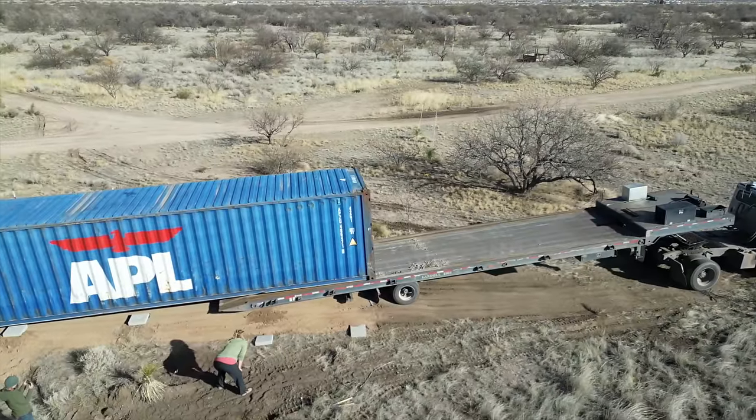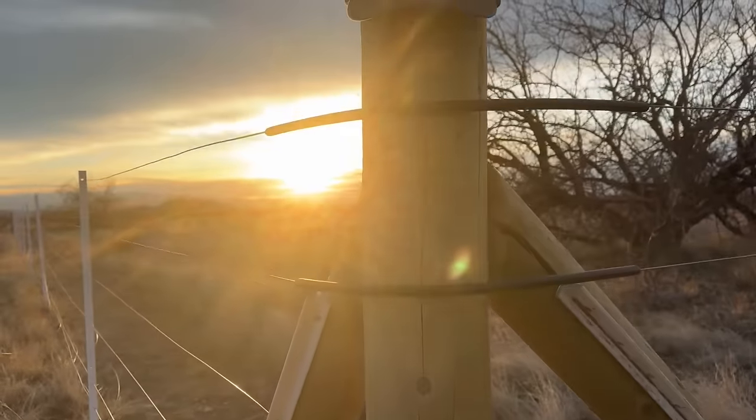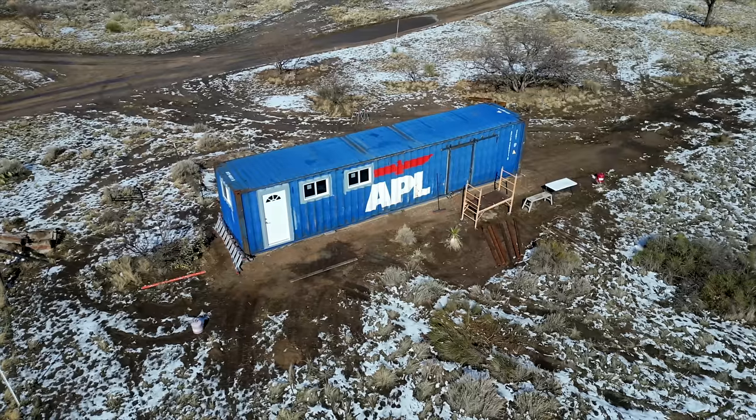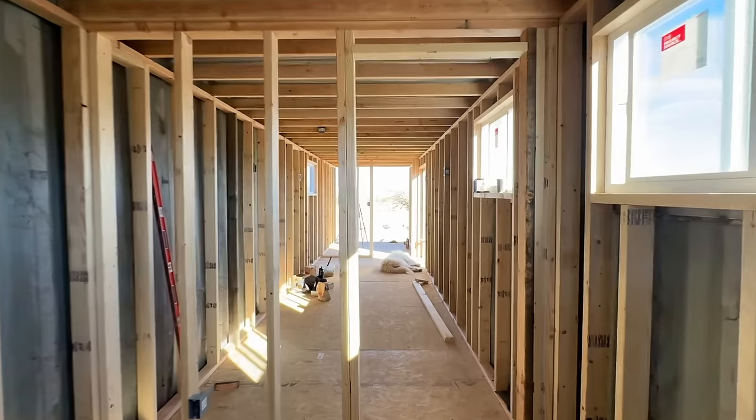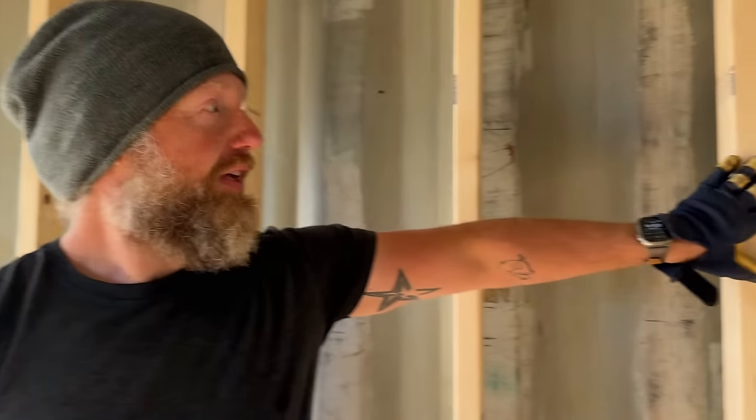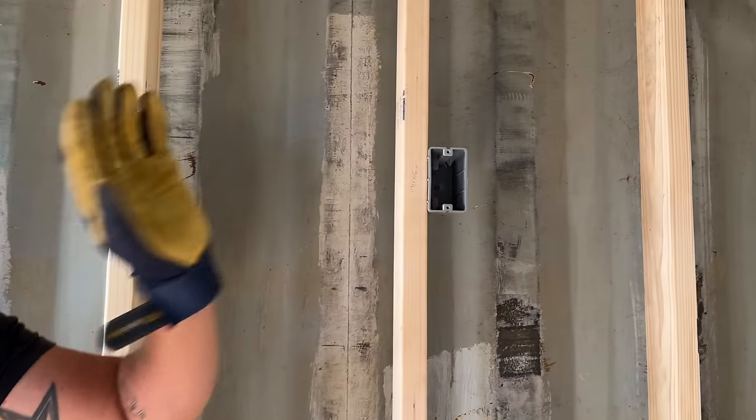So far, we've had the container delivered, re-fenced our property around it, cut out and installed multiple windows and doors, framed the inside, and now we're ready for insulation. We're having Kyle come and spray foam this whole thing, but he wants electrical done before he sprays. So we have put in all of our boxes for our lights and our switches and our outlets, and we're going to start with those.